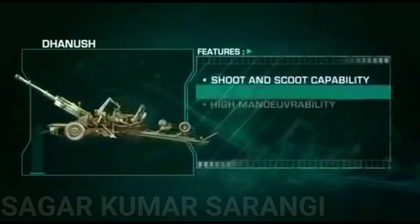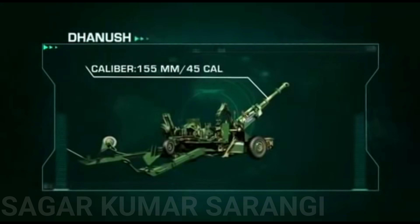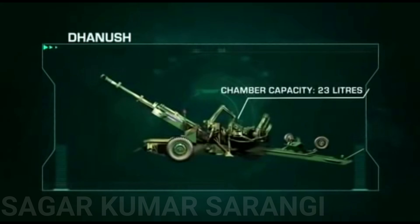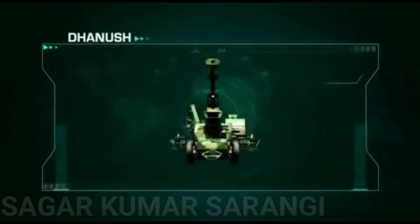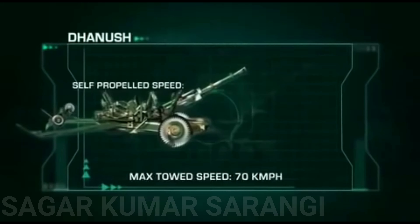Dhanush is the first indigenously developed artillery gun with a caliber of 155 mm into 45 mm. It is the first long range artillery gun to be produced in India, having a range of 38 km. It is equipped with a navigation based sighting system, onboard ballistic computation, and an advanced day and night direct firing system.